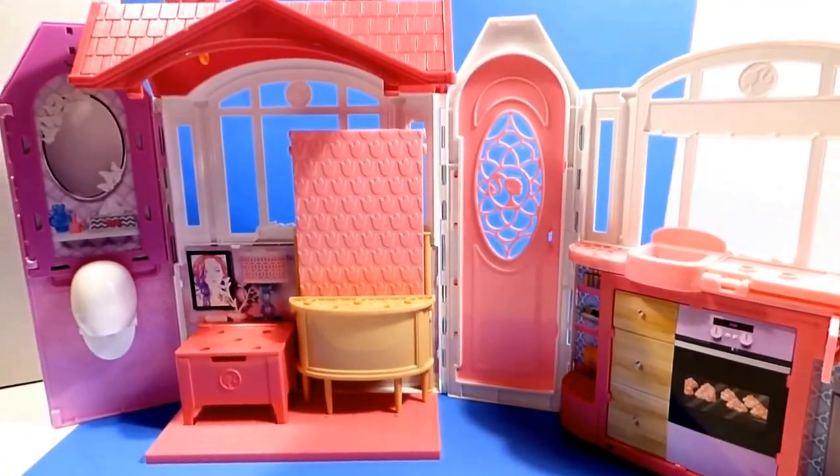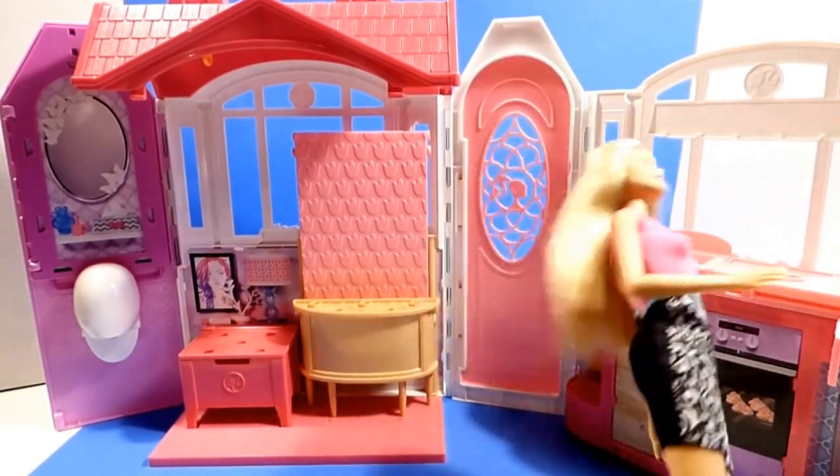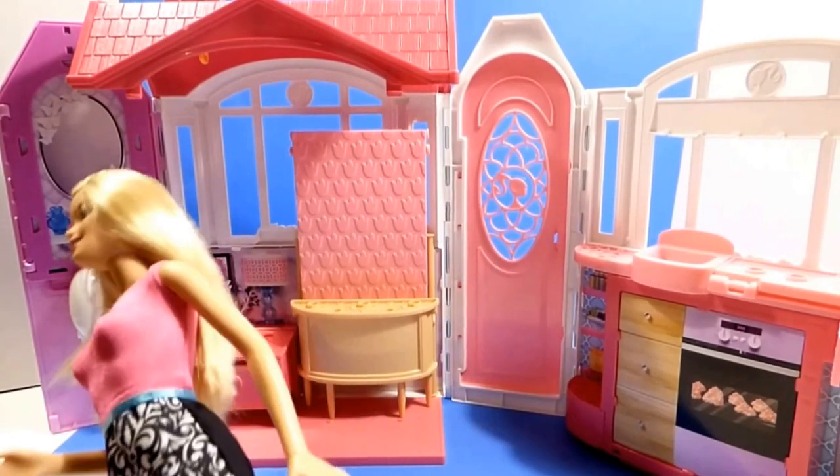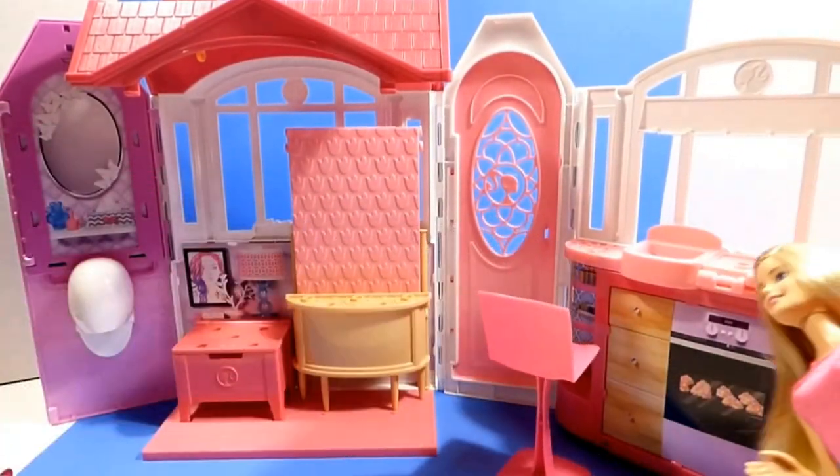So it looks like we've got our door back here where we come in, and then we've got the kitchen right at the side, so that's pretty handy. And then we're probably just going to put our chairs here — you know, you're going to be eating and things.